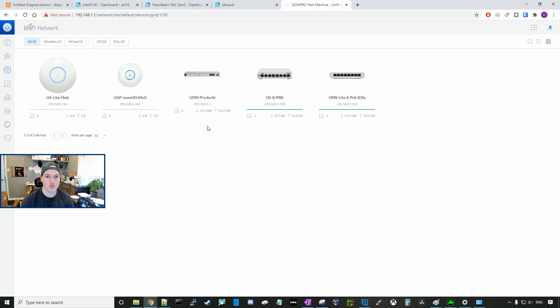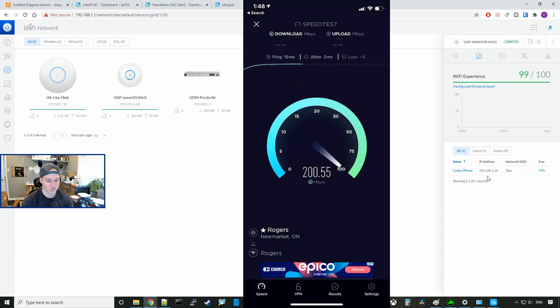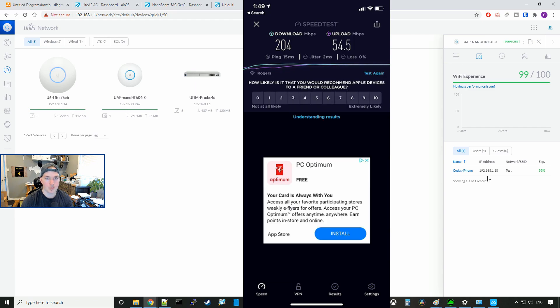Now we can see all of our devices adopted in our UDM. Let's go ahead and run a speed test on the Wi-Fi network that I created. My iPhone is connected to the Nano HD on 192.168.1.18. We're getting 204 megabits per second down and 54.5 up. That's pretty good speeds, seeing as we're doing a Wi-Fi bridge between the NanoBeam and the Lite AP AC. That was basic configuration and setup to get you guys going and to get all your networking devices into your controller.